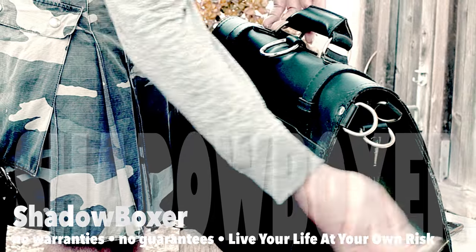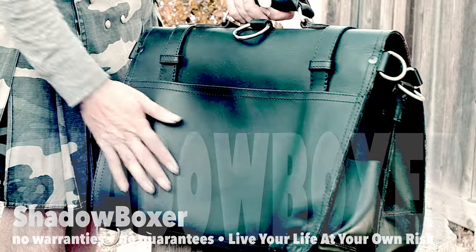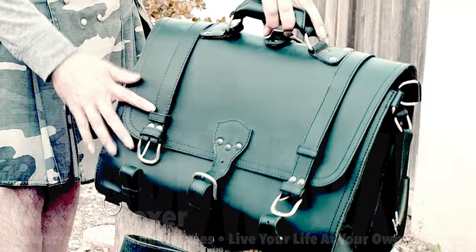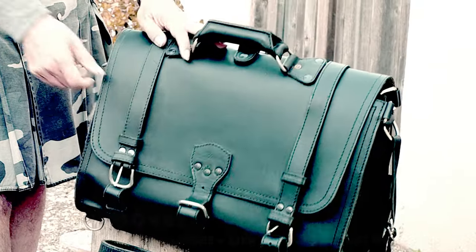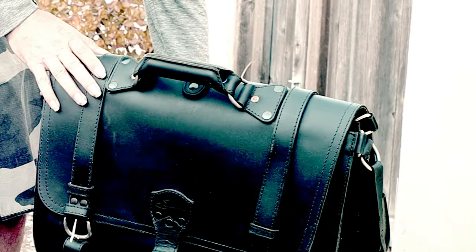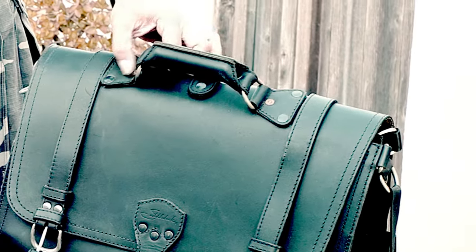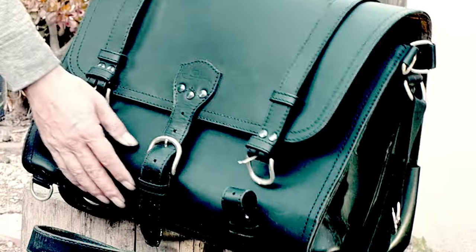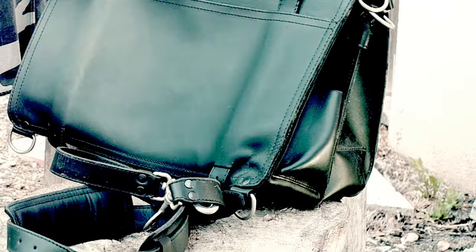He likes to brag about single pieces — the whole back, top, and front is one piece. That's one of the reasons I like Saddleback, frankly. I agree with that 100%: fewer parts. So in the same spirit, when making it into a backpack, let's do it with fewer steps.